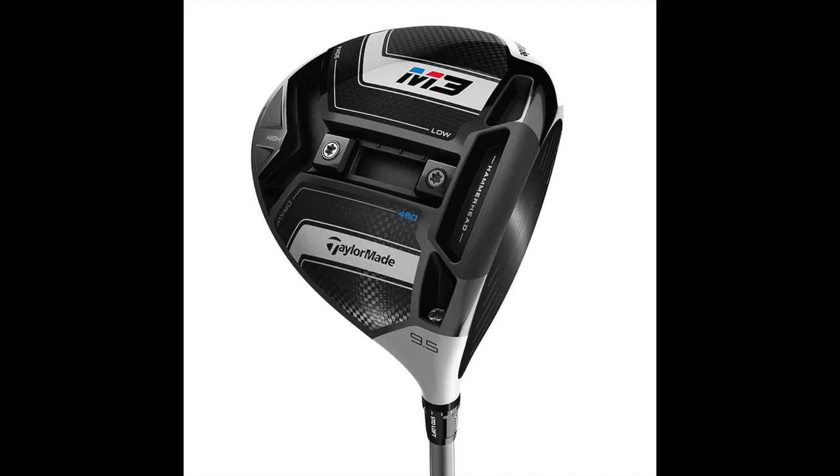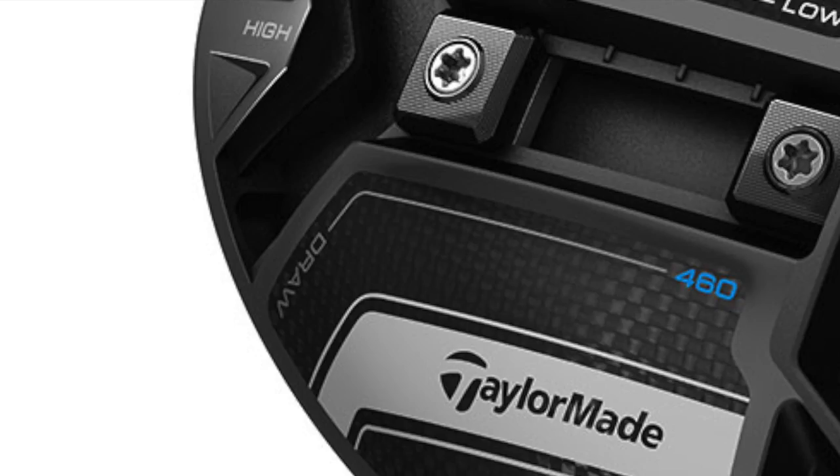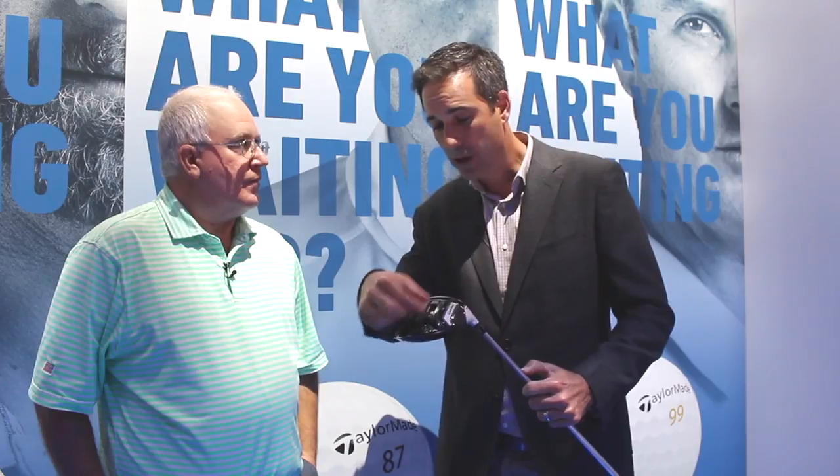As was the case with M1, the M3 is going to have all that customization for the player who really wants to dial in their launch conditions, spin, and shot shape. We've made it very simple — you see low, fade, draw, high. If you split the weights in the back, you get increased inertia and forgiveness — basically the stability of last year's M2 in this year's M3. In Tiger's case, he moved all the weights forward, dropped the spin, added a little more speed, and fell in love with it.